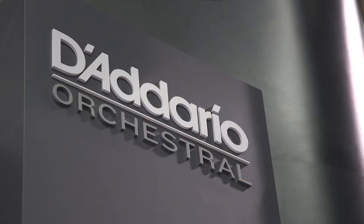Hey everybody, Megan Metzner here at the NAMM Show 2019 and I am standing with Liz from D'Addario Orchestral Strings. Liz, can you tell us a little bit about the backstory of Ascente Strings?